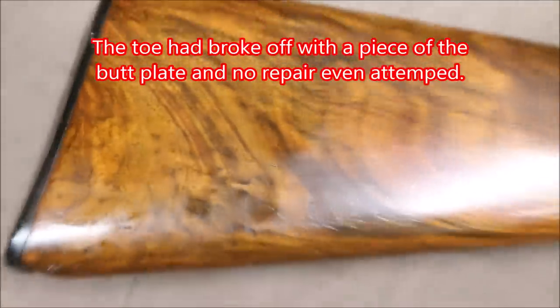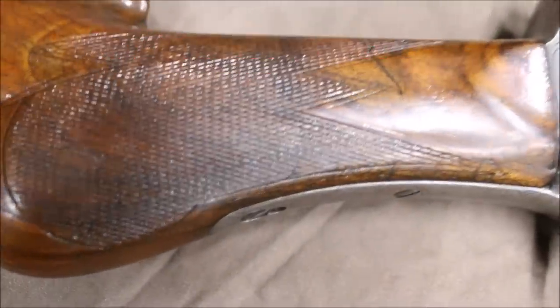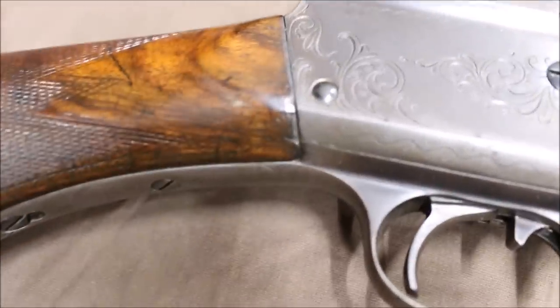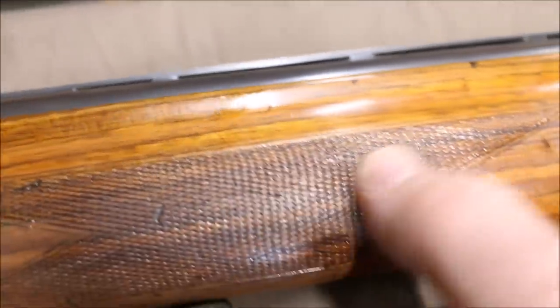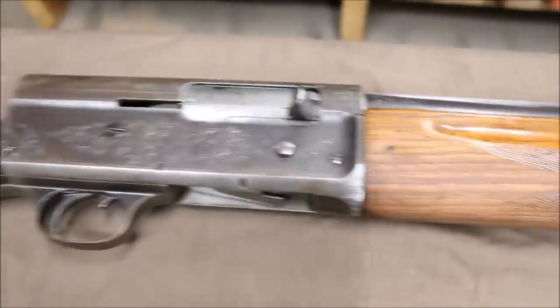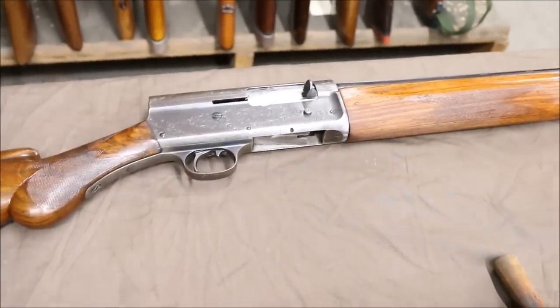Whoever's done this — and this is a gorgeous piece of wood, by the way, which is one of the reasons we want to save it — look at how they sprayed finish through the checkering, how they sanded it low. That is a terrible job; I'd be embarrassed to put my name on that. They didn't bother to repair anything. That's a terrible wood job. But the metal's fine — that's all savable. We're going to restore that thing and be just fine.